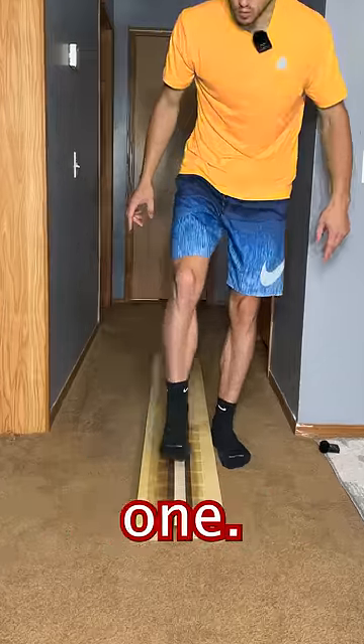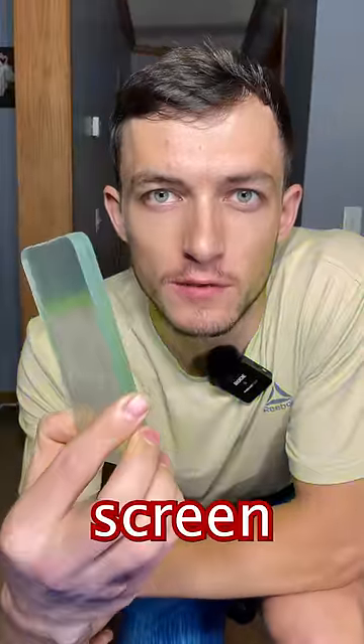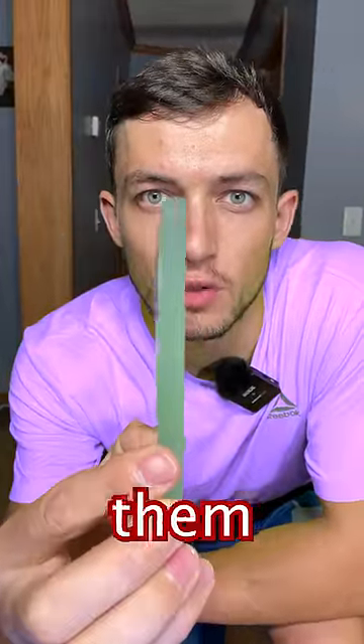Let's go. 3, 2, 1. Okay, now this is 25 screen protectors. You can pause and count them if you want.